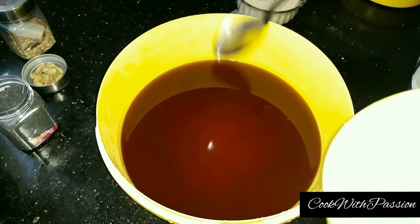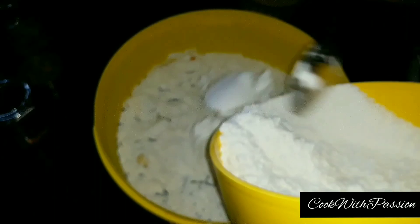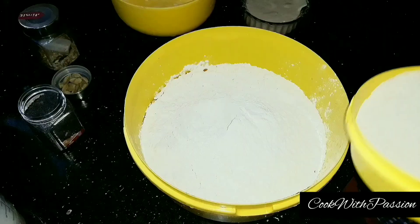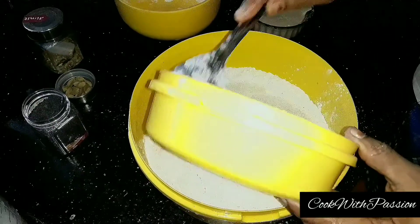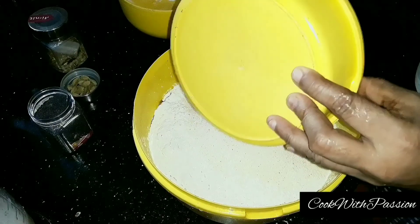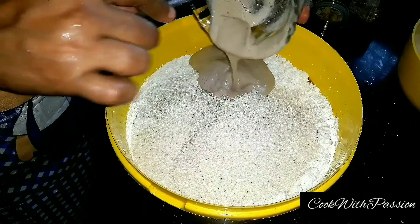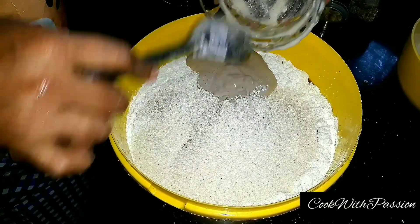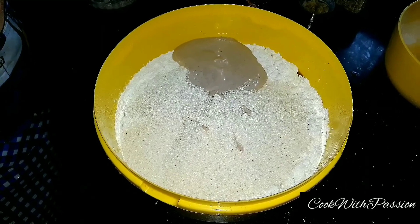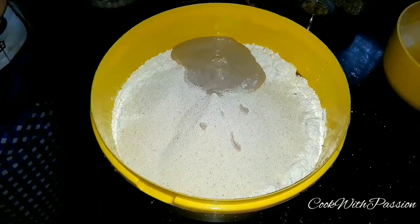We will make it sharp. Let's mix it up and mix it up.